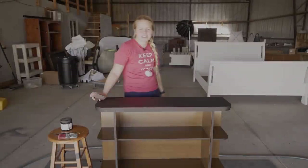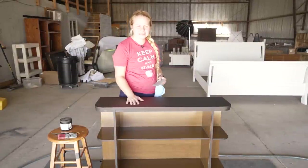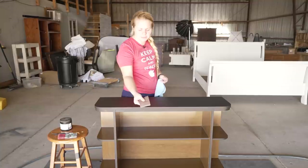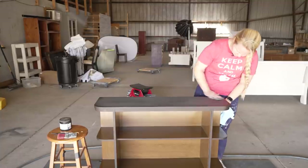We're back for the second coat. Usually between coats I like to do a light sanding, so I'm going to take a sponge sandpaper and just smooth things out a little bit.